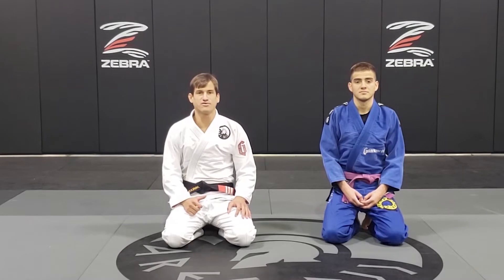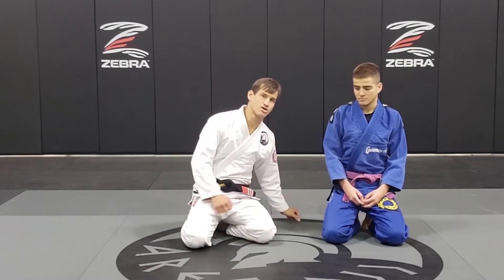Hey guys, today I'm going to go over the back take from a closed guard, using the cross grip of his knee.